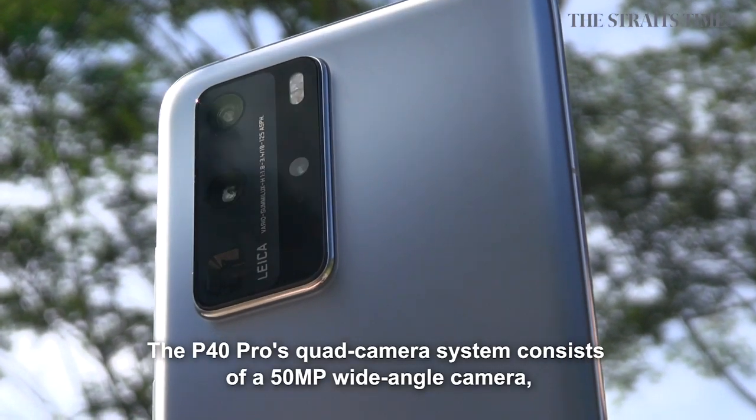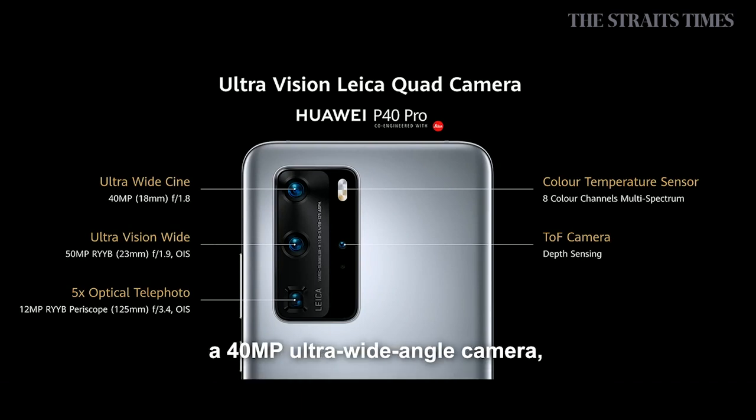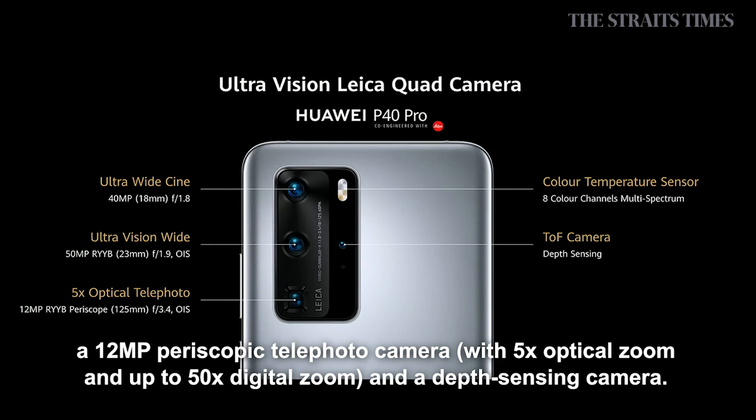The P40 Pro's quad camera system consists of a 50MP wide-angle camera, a 40MP ultra wide-angle camera, a 12MP periscopic telephoto camera, and a depth sensing camera.